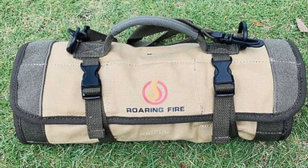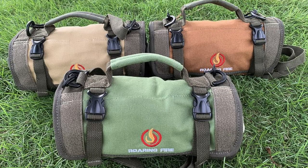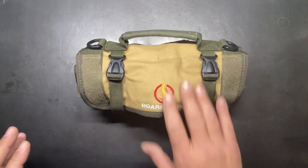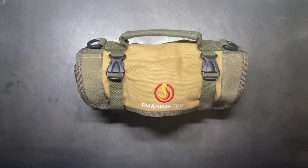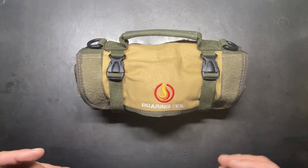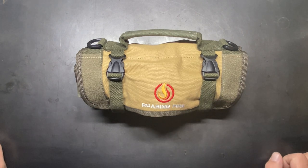This is a smaller version of their original larger tool roll, and it's going to come in three colors — this is the tan or FDE, they also have a brown version and a green version. It's made from a duck canvas that has a water-resistant coating, so the likelihood of tools getting damaged by any kind of moisture is highly unlikely.